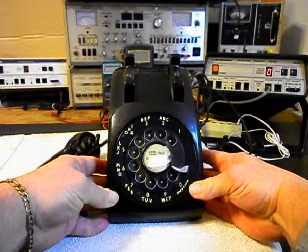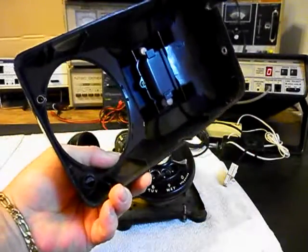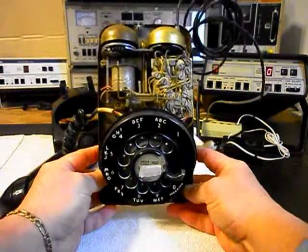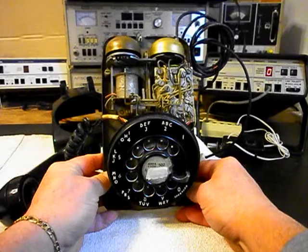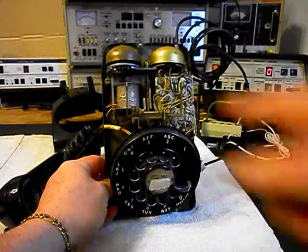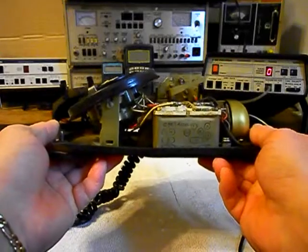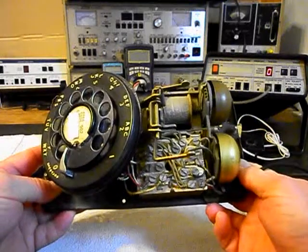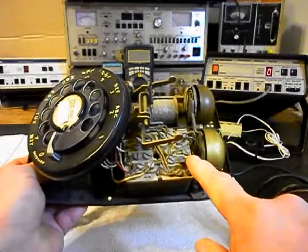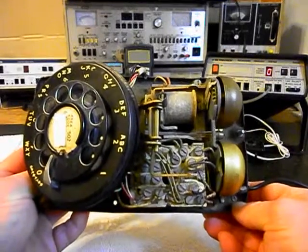We have the cover loose. We'll take the cover off and show you the inside of the telephone. We have the older style network and the older style bell. You can tell by the solenoid on the bell — that's the older style — and then the network. The design stayed the same through the years, but the network was changed some. And this solenoid, you can tell, is the older style that they used.